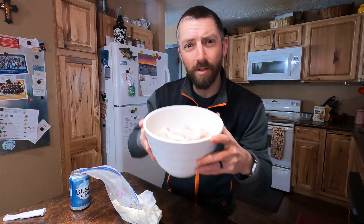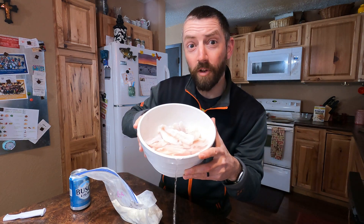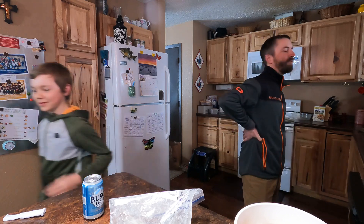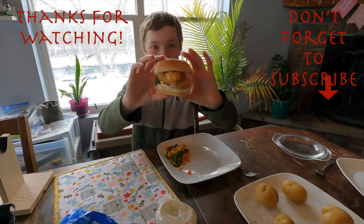Make it runny pancake batter style. Hey everybody, there's Bradley going into the freezer. Hi, can you say hello? Hi. I'm going to let the dogs in and then the chaos will ensue. Thanks for listening. Bye.